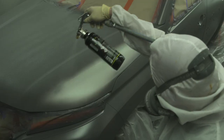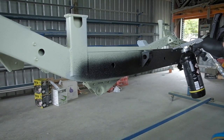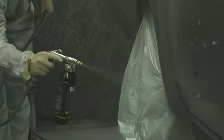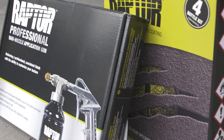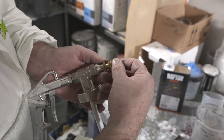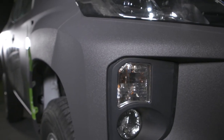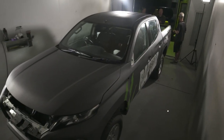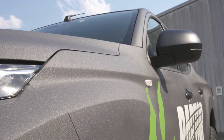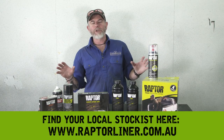You can also change the texture of the Raptor from very coarse to much flatter, and there are two ways to do this. Adjust the air pressure from your compressor — low pressure means thick and chunky, perfect for chassis and other places you need rock protection; high pressure gives you a flatter look, something you might prefer on your four-wheel drive's body. The other way is by purchasing the Raptor variable gun, which allows you to adjust the texture at the spray nozzle. For most four-wheel drives you'll need two kits to fully respray it, which is about eight litres of Raptor. Grab a few mates and you'll be able to knock over a simple respray in a weekend in the shed at home.